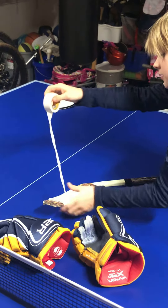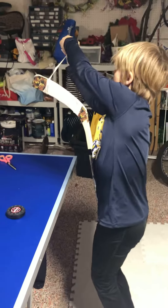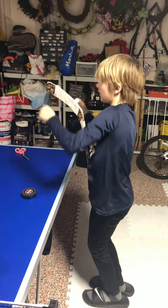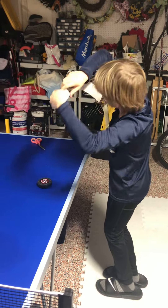Now, depending on how you like to get control of the stick, it's your choice how high you make it. I suggest making it two inches, an inch from the top — that's what works well with me. I'm 10, so if you're 10, that's probably what you want to do.